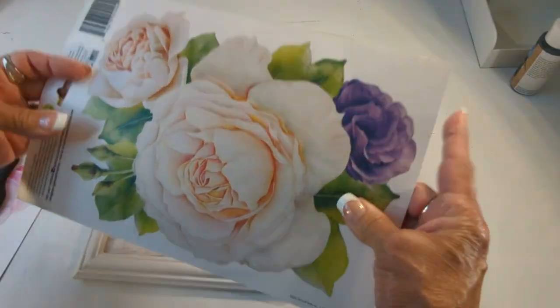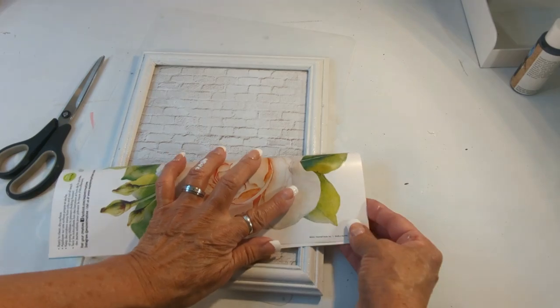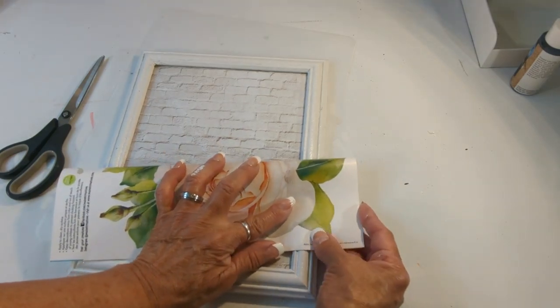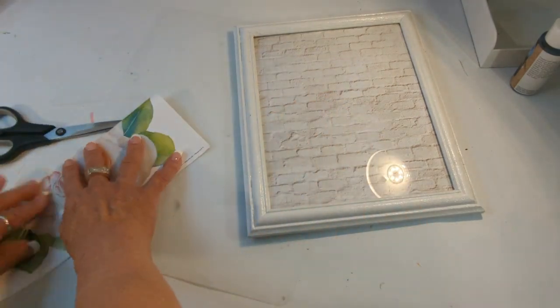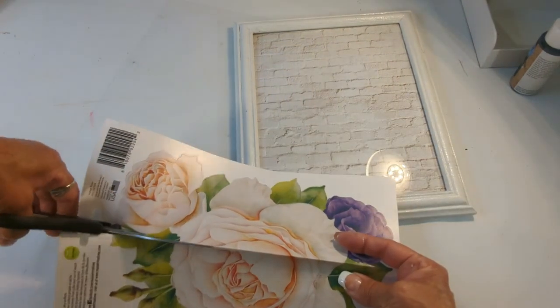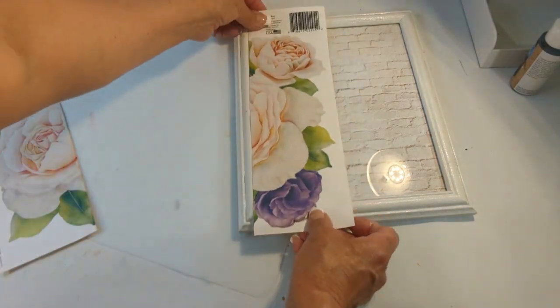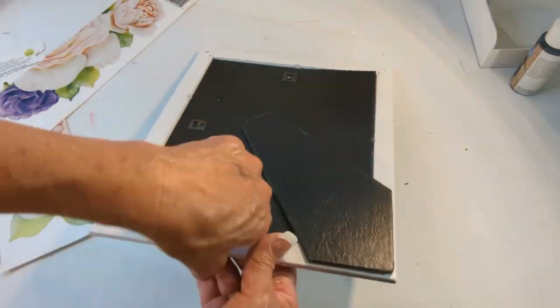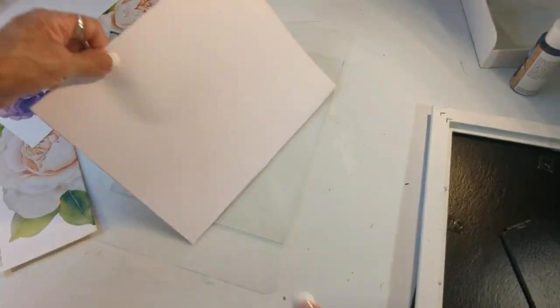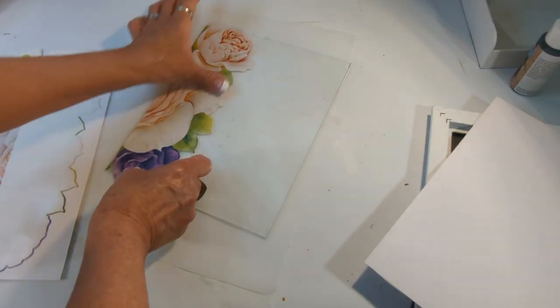I have a wall sticker I purchased at Dollar Tree — it has two flowers but I'm only going to use one. I'm going to fold it in half, cut it, then disassemble the frame again and place the flower pieces on top of the glass, one on each corner. This is going to turn out really pretty.